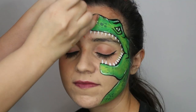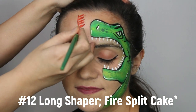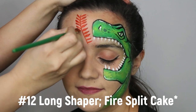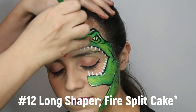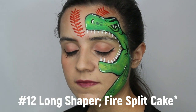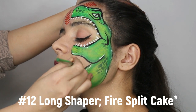Lastly, with a smaller flat brush or the same brush, create the leaves. Here we're using a fire split cake. Create a thin line down the stem, and then touch your brush into the center of the stem — that's how you create these leaves. Make sure that when you create these leaves, the stem is kind of hugging your T-Rex. Don't place them randomly; they need to have purpose to where they're going.